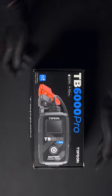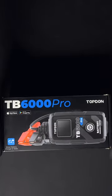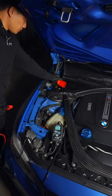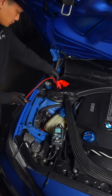A true 2-in-1 car battery charger and monitor. When you first hook up the Top Dawn TB6000 Pro, you'll see a readout of your battery's output.